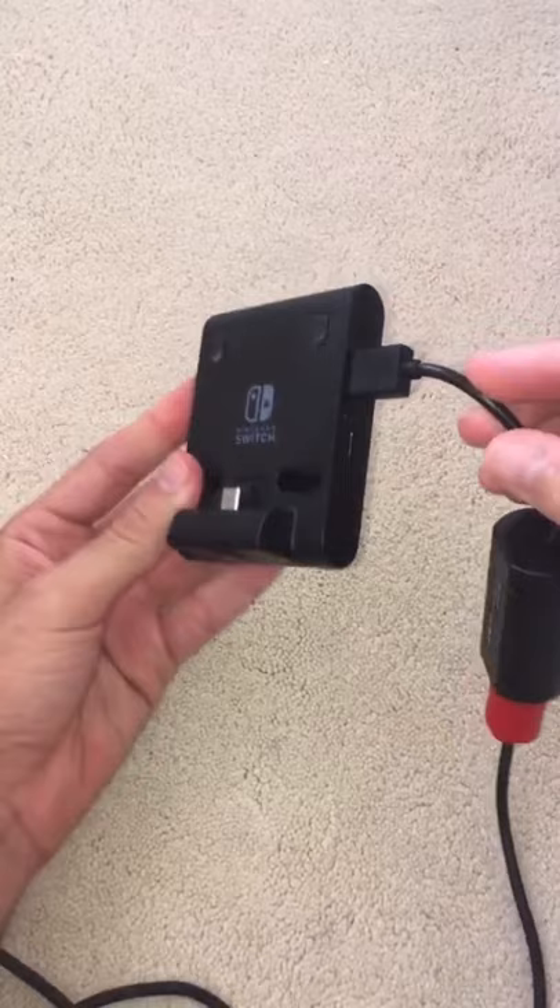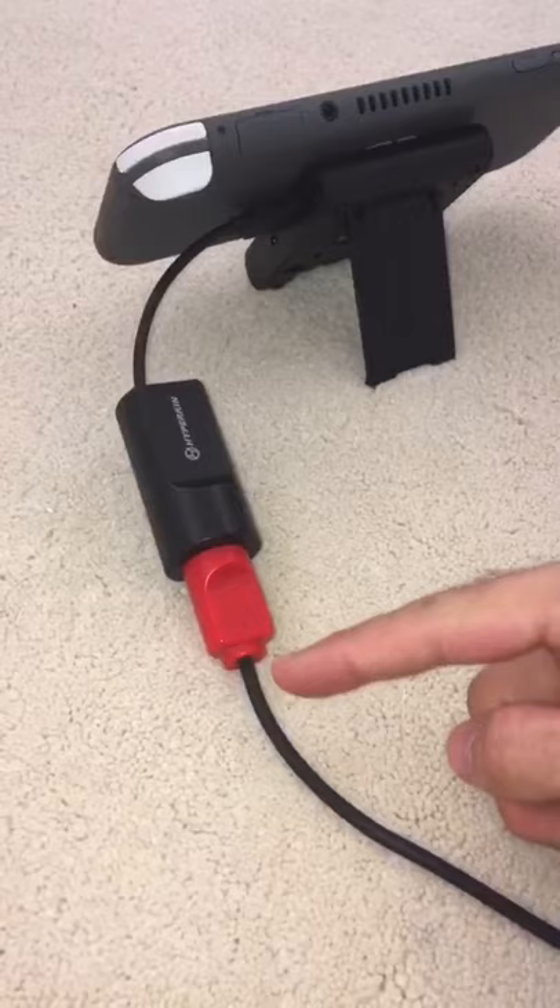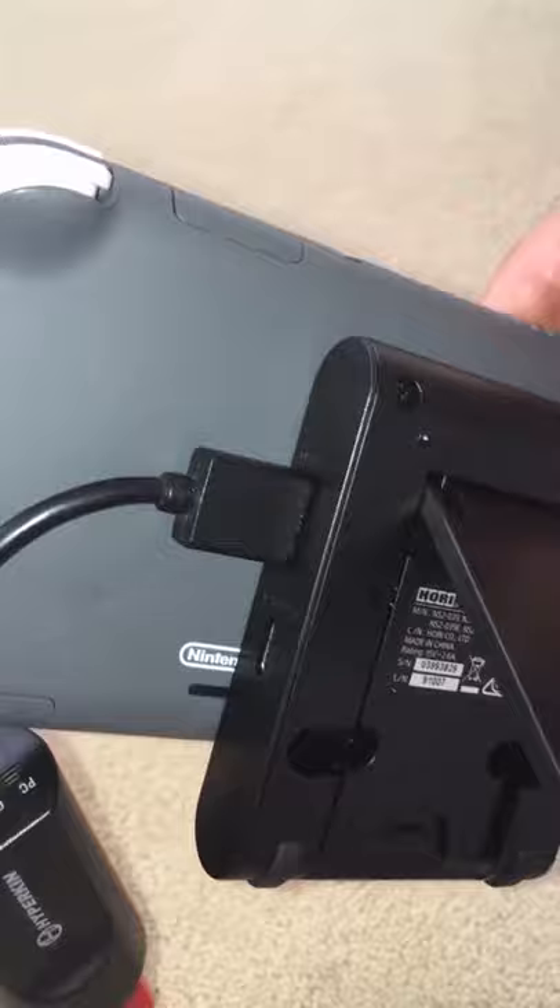Put your Switch on the playstand. The N64 plugs into the USB adapter which then plugs into the playstand. And now you can play N64 games with your original Nintendo 64 controller. Nice!